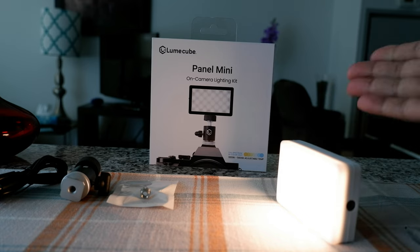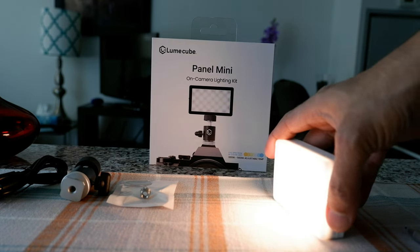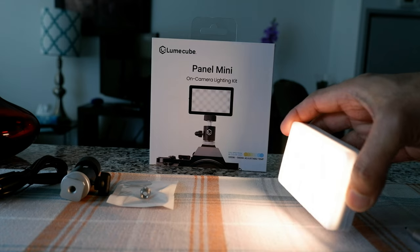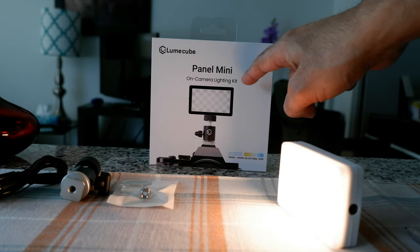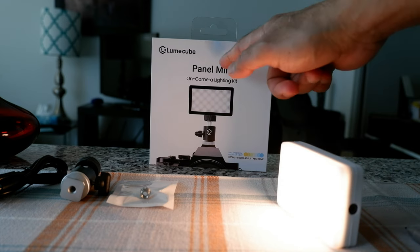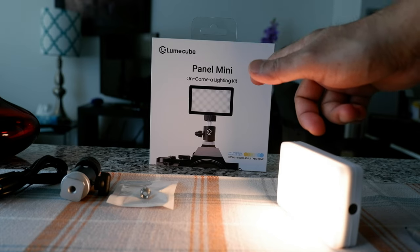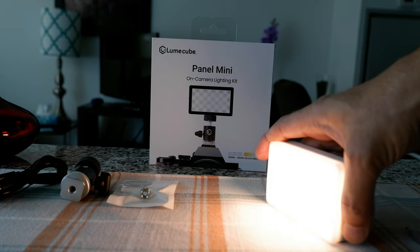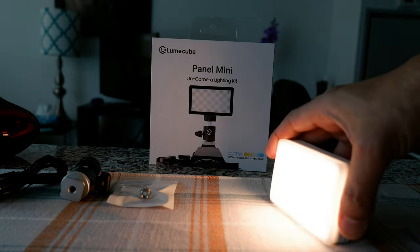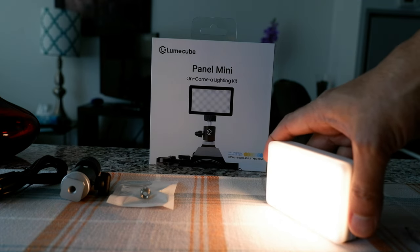The Lume Cube Mini Panel can also be used as a flashlight or a table lamp when needed. It's very handy when traveling because of its portability and convenience — it's really small and tiny. There's a larger Panel Go and a Panel Pro as well, but I think the Panel Mini should be good for general video and photo purposes, which is why I bought this one.